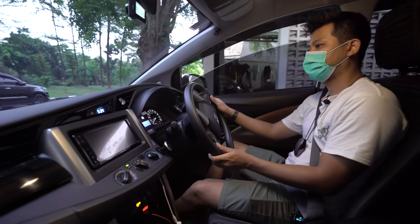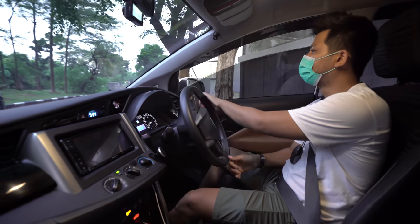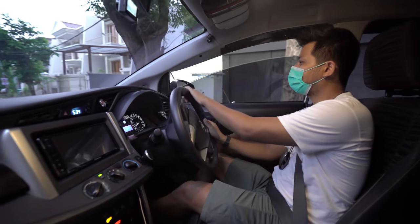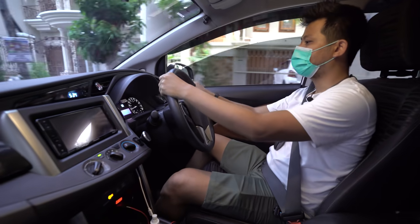Kita coba jalan — ternyata mobil standar enak juga. Biasanya saya naik Innova Q yang sudah ganti pelek, kayaknya ini berbeda rasanya.